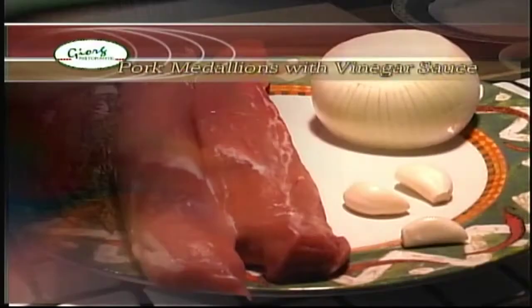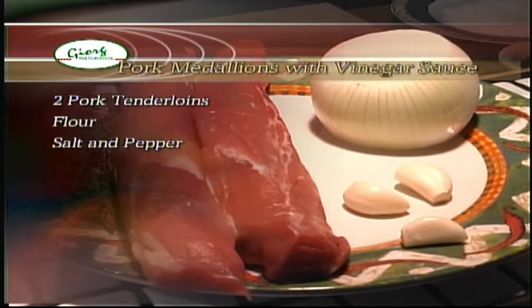Hi, I'm Bill Gregorish. Welcome to Adventures in the Kitchen. Today's recipe will be pork medallions with a vinegar sauce. The ingredients are two pork tenderloins, some flour, salt and pepper, three tablespoons of olive oil, one onion, three cloves of garlic.